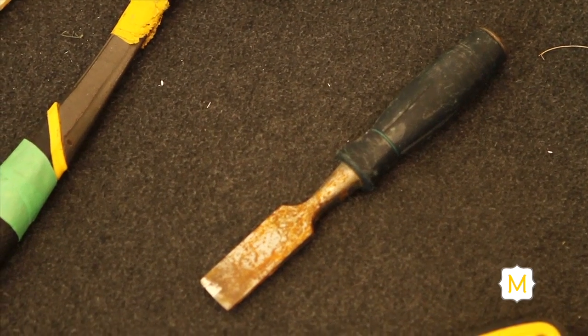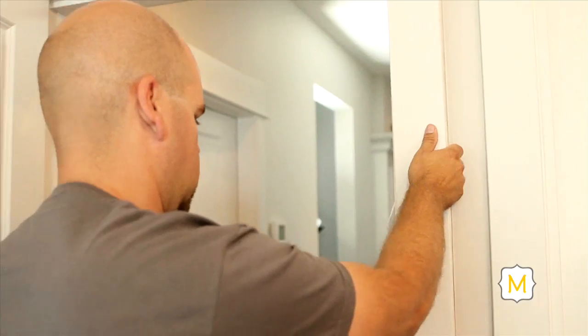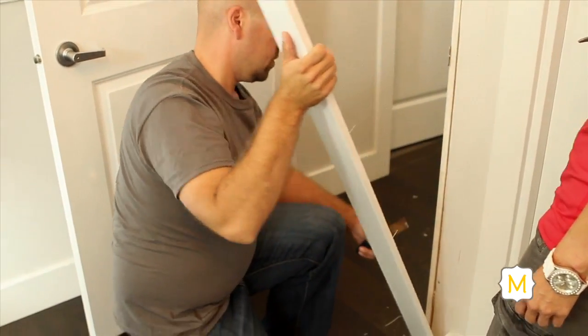Now that we've scored the caulking around the door casing, next we're going to remove the casing carefully. Take a putty knife or a flat pry bar and slowly work your way up the casing, up and around on both sides, carefully removing it so you don't break it — that way you can possibly reuse it. Take it off, put it safely aside, and you're ready to take the door out of the frame.